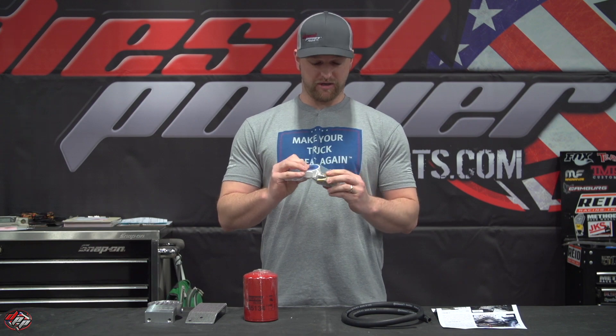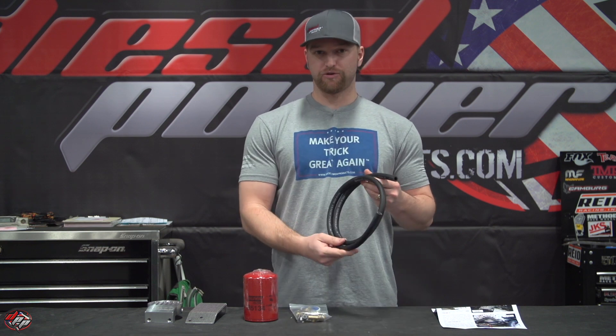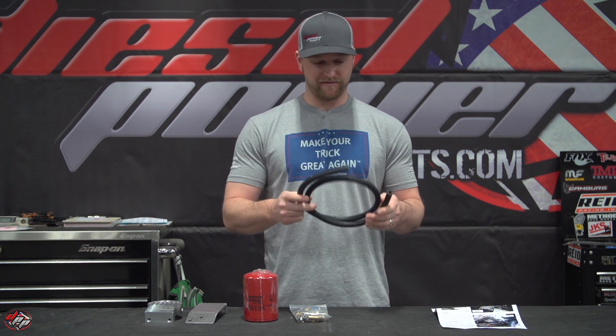Also included is a full hardware kit — got all your hoses, fittings, hose clamps, and even some Teflon tape to make sure you don't get any leaks. Last but not least, the actual hose. They give you just enough hose to get this job done, but you will need to cut it, so if you need snips or a razor blade, make sure you have that on hand.